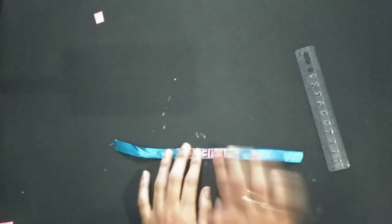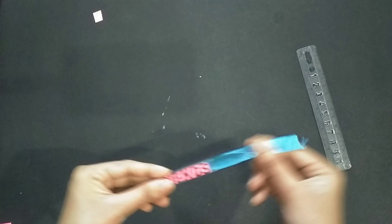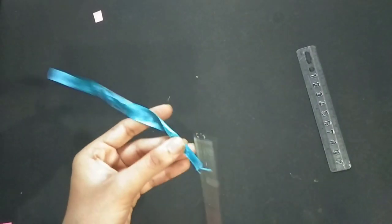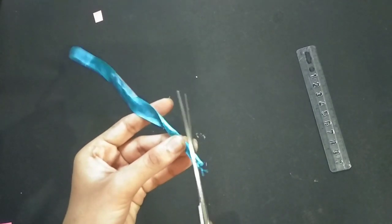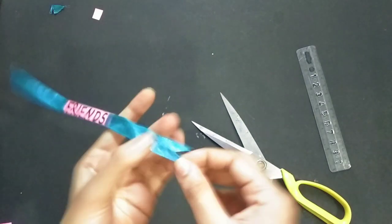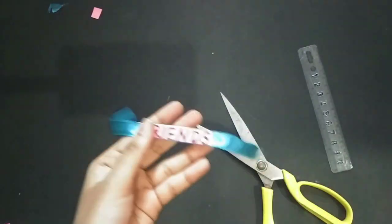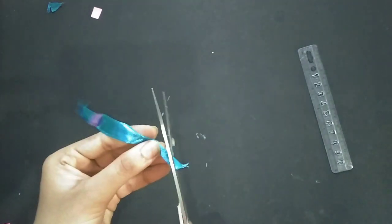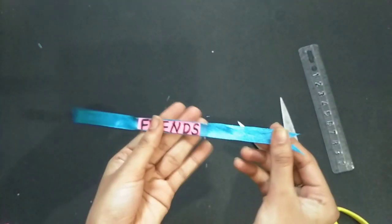I will cut it and fold it at the top. I will arrange it. I will make a little bit more. You can cut it in a corner.